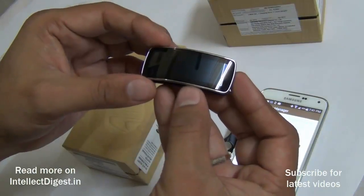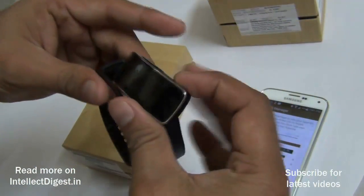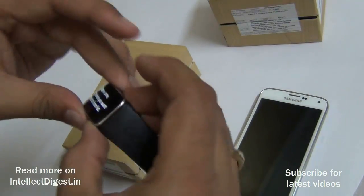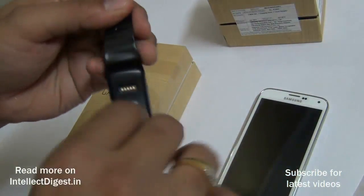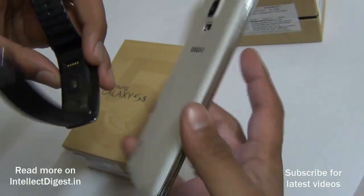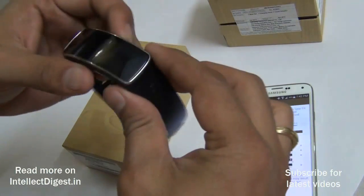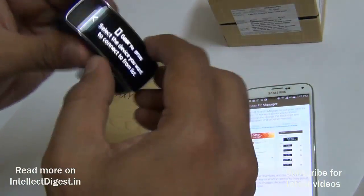Let me give you a quick hardware tour. The Gear Fit is pretty tiny. On the rear you get charging connectors as well as a heart rate monitor — similar to what we get on the rear of the Samsung Galaxy S5. Since this is a fitness band, measuring heartbeat is definitely a plus. It features a curved 1.6-inch display with a chrome metallic lining all around it.